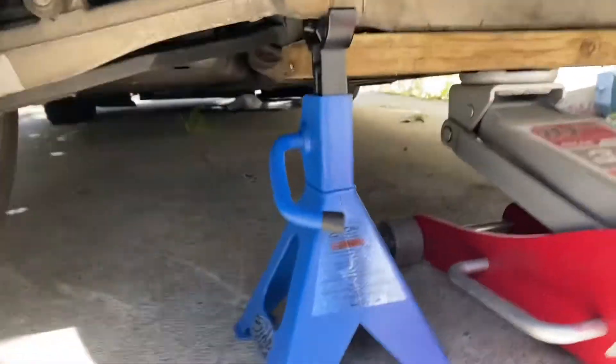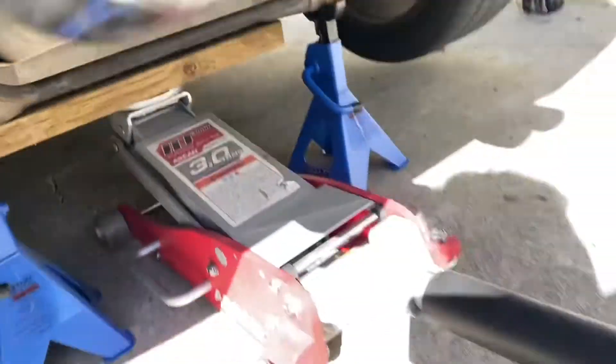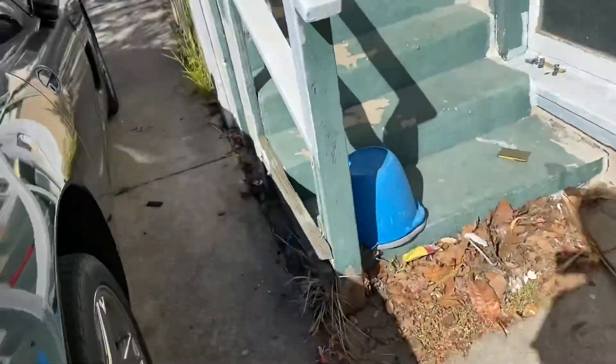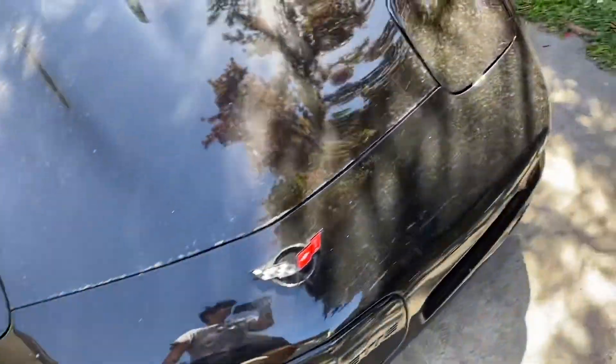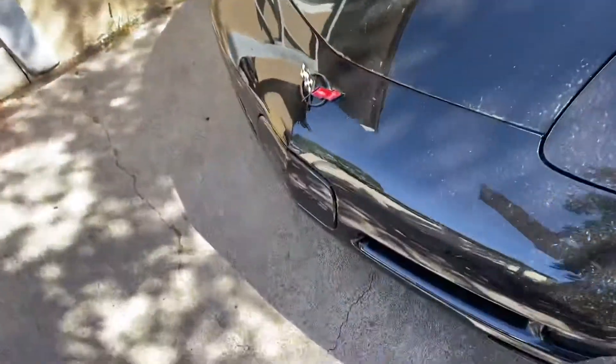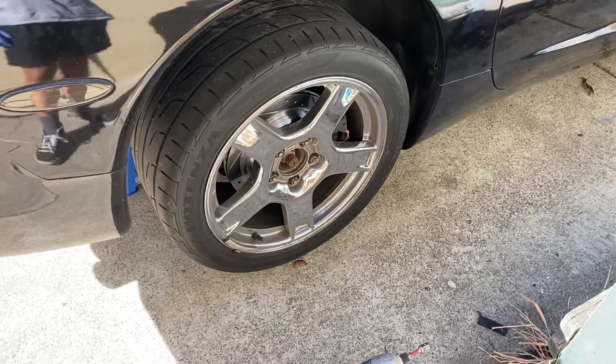Once you've got it up and supported — as you can see I've got the jack right there underneath the rear crossmember with jack stands right next to it — come to the front and chalk off the front wheel so the car can't roll forward. Just take a piece of wood like this, slide it under the wheel. Now the car is safely supported, so let's go ahead and remove the wheel.